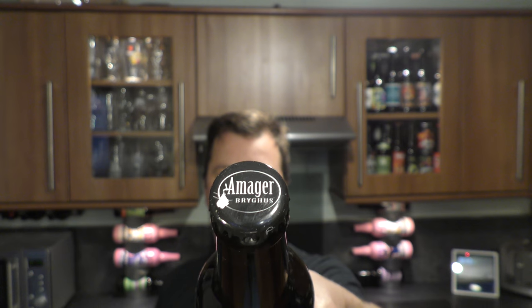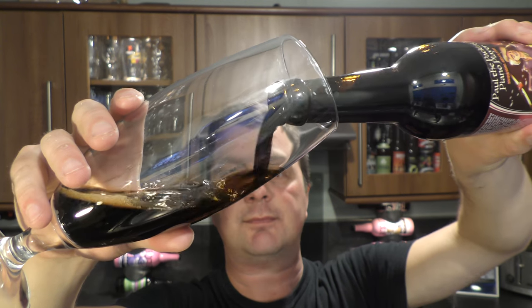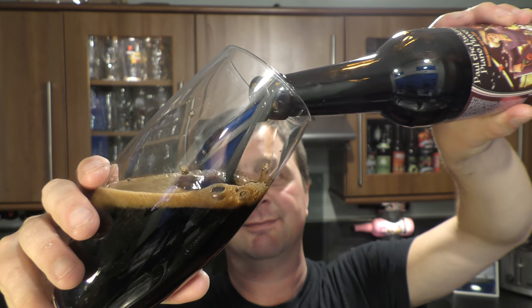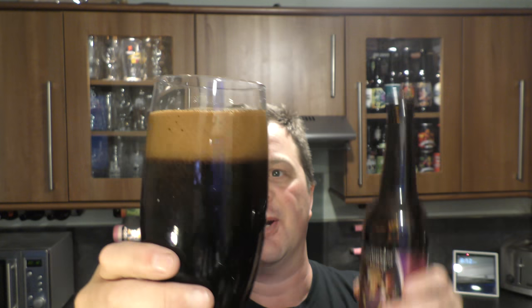There's the bottle cap. Let's get it out into a glass and see what we get. Nice bit of smoke on the bottle opening. Beer in the glass then. Look at this for a tremendous, tremendous looking beer.